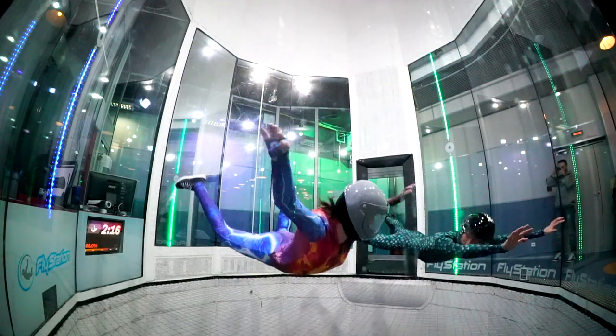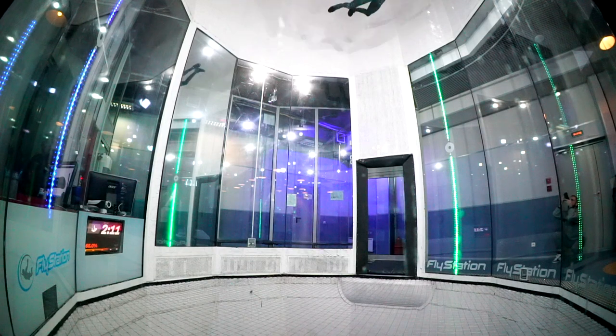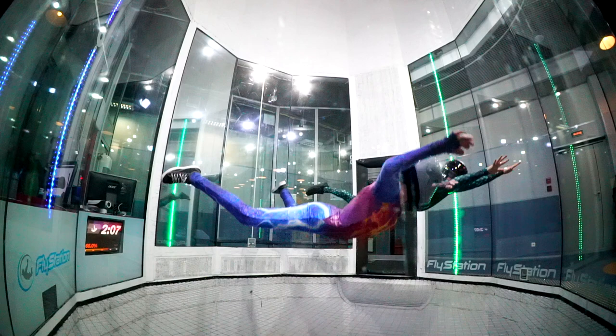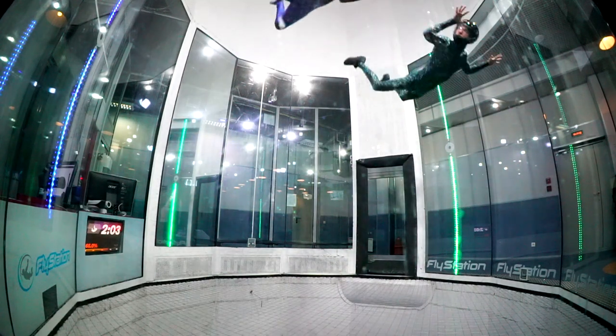And of course we start with the flying squirrel, because this must be amazing. Flying squirrel is our first position in the wind tunnel.